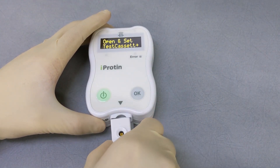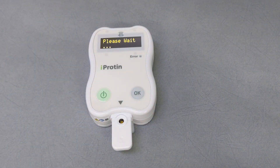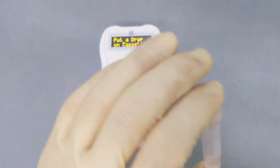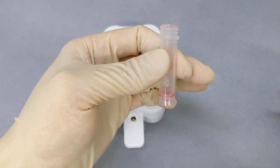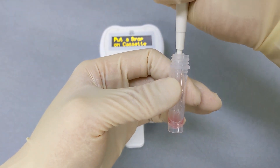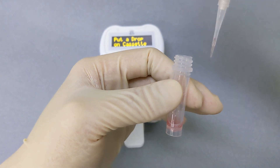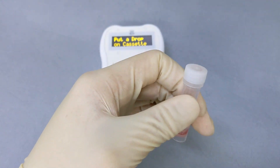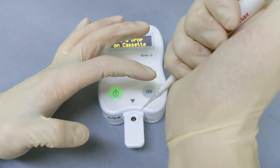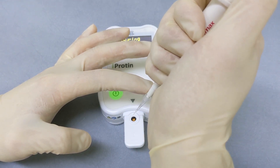Insert the cartridge into the iProtein reader. Re-shape before adding the sample. Use one finger to assist in dropping blood; avoid bubbles in the sample and multiple dropping.